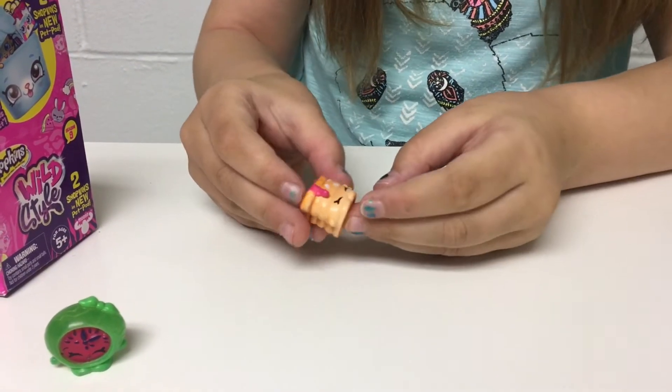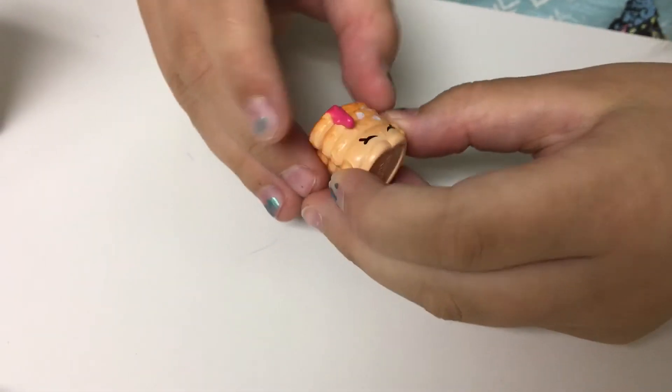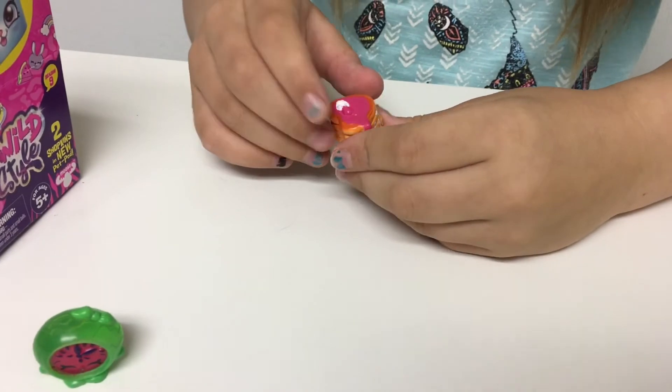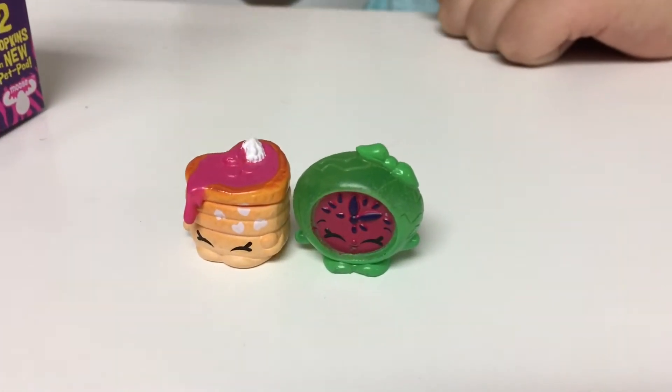I know this food — I have it sometimes. This is waffles with what looks like jelly and whipped cream. So these are the two in there, also super adorable.